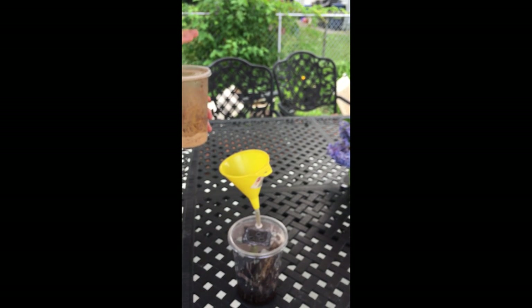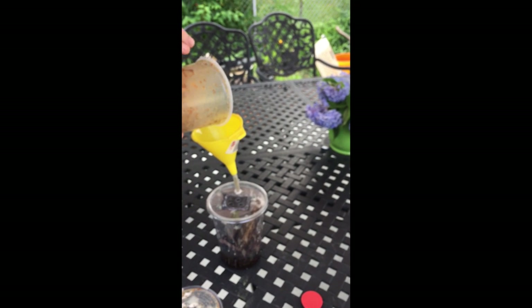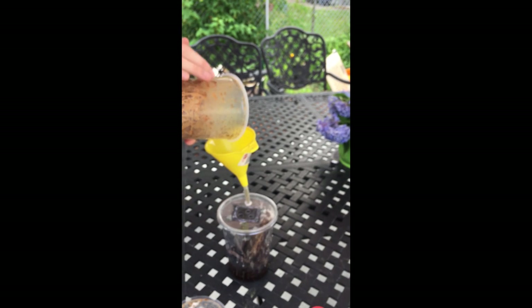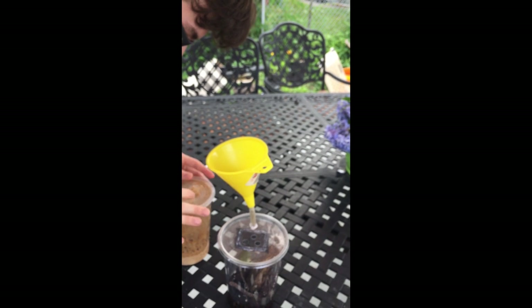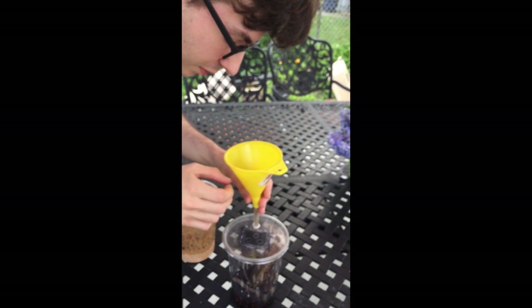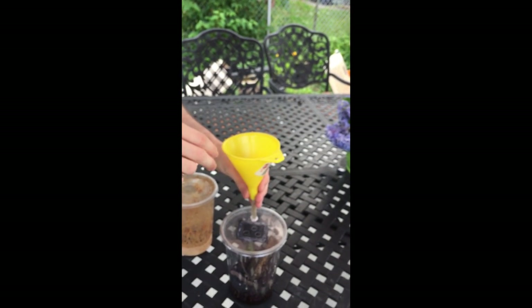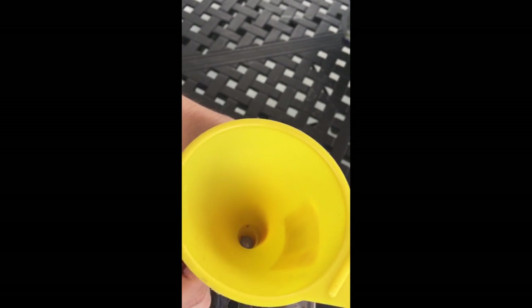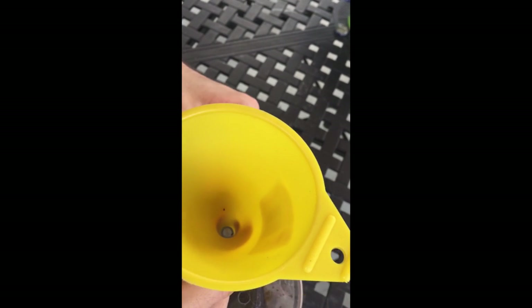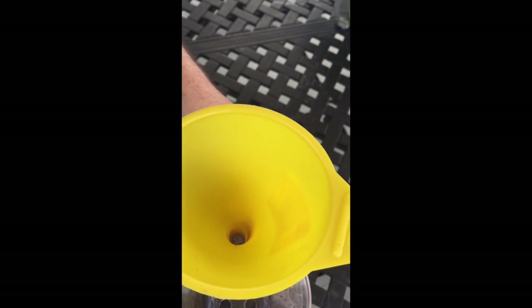When it comes to fruit flies, always just tap the top. Try and get as many as you can to fall back in, and then just tap them in. Make sure you don't exhaust your entire culture — that way it keeps propagating. Once you've knocked in all the fruit flies that you plan on putting in, just seal it back up.